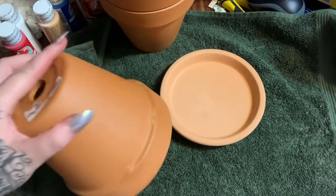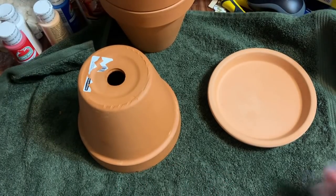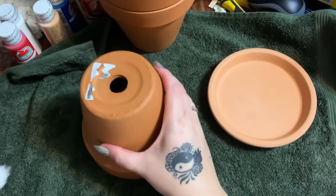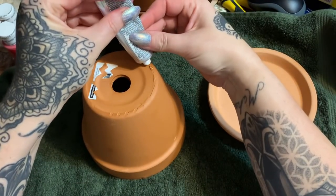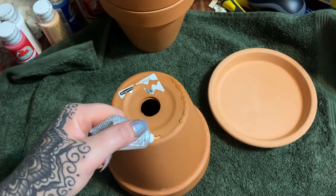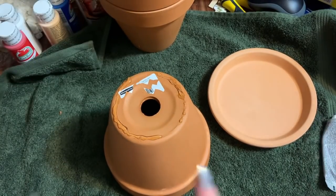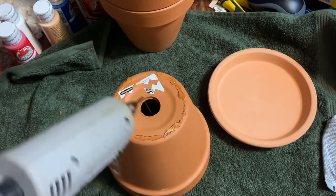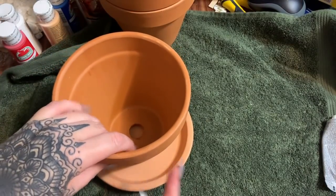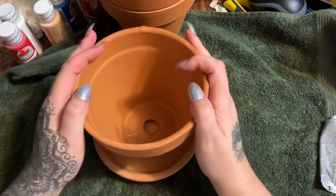We're going to turn this over and glue this one to this one so it looks like this. Let's put on some of this e6000 first — I really like this because it truly is low odor. I'm going to put this here, and then we're going to use the hot glue just to kind of tack it down into place to hold it. We're going to try to glue this right in the center. There's that — get these strings off.